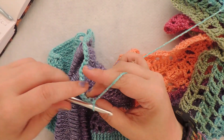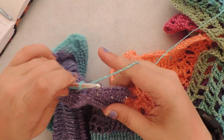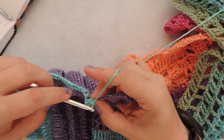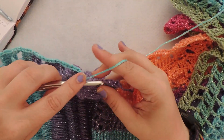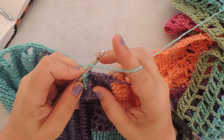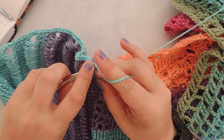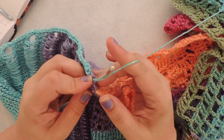This is the last Tunisian drop stitch section, so there's my three. And now we're going to place eight along the side of the very beginning section of our Tunisian knit stitch — one, two, three, four, five, six, seven, and eight.